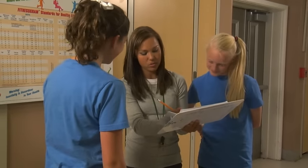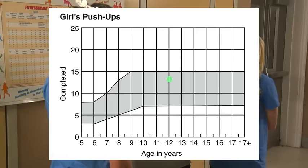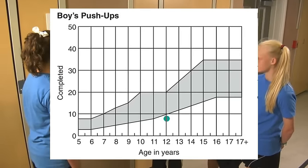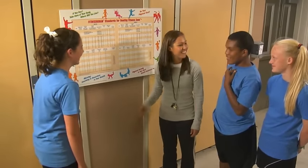If the push-up score is within or above the range of the Healthy Fitness Zone for the student's gender and age, the student meets the performance standard and should continue doing regular physical activity. If the score falls below the range of the Healthy Fitness Zone, this indicates that the student would benefit from physical activities designed to improve upper body strength and endurance.